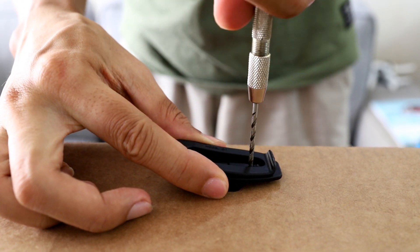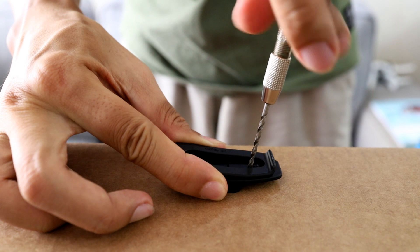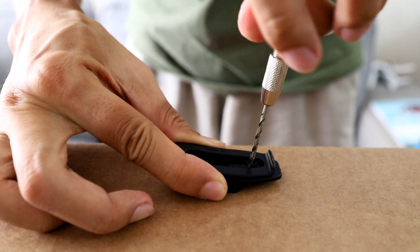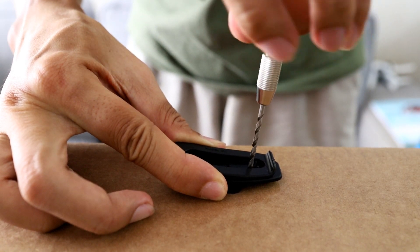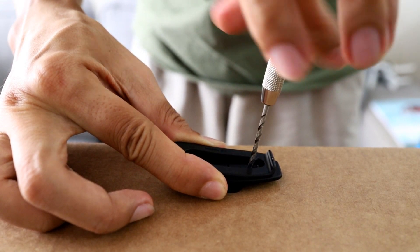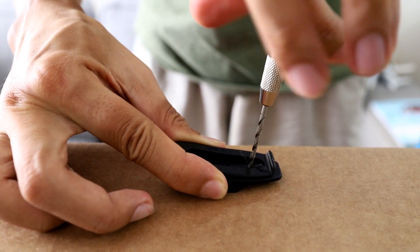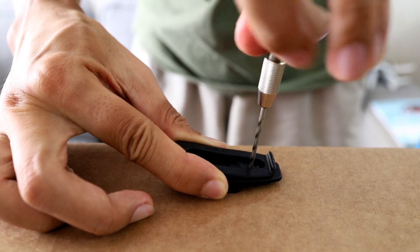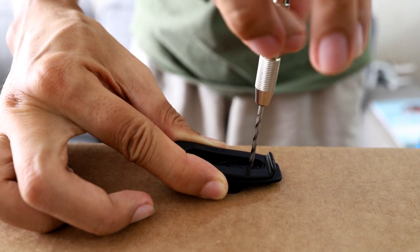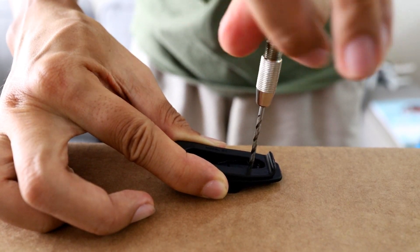Let's get started. I'm just going to put the hole slightly above the tab. You have to make sure that you do this kind of drilling over something that you don't mind damaging at the bottom. This kind of hand Dremel you can get in a lot of model or hobby stores.